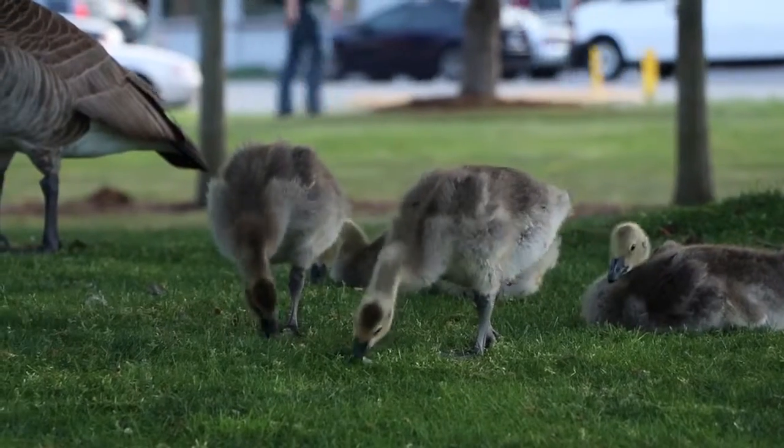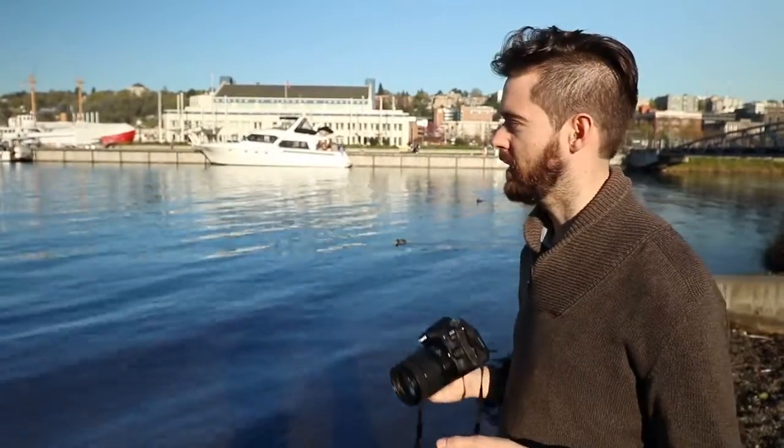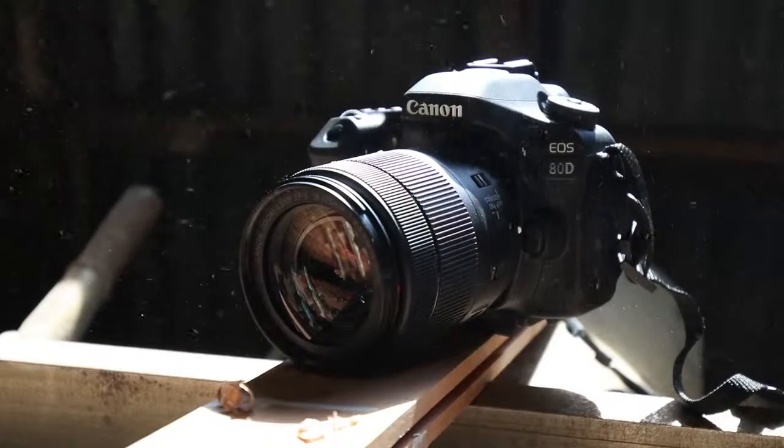Who better to teach me how to do something than someone who knows how to do everything? The course is nine days long, and being a photographer, I want to document the process. We're going to use the Canon EOS ATD. I'll be shooting a lot of stills showing the process, and I'll also be filming the entire video on the ATD.